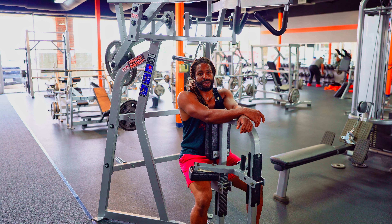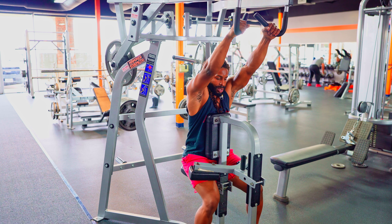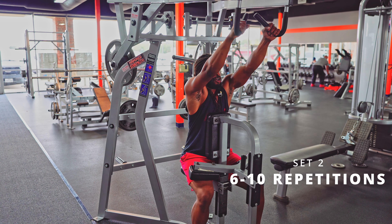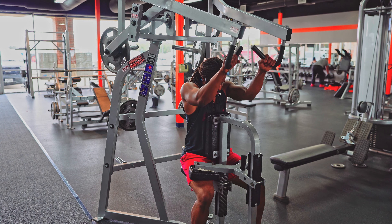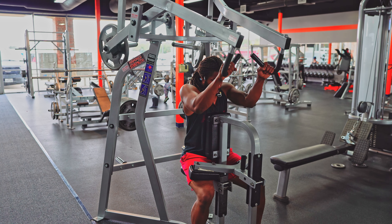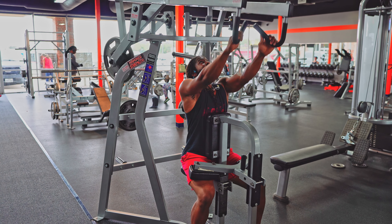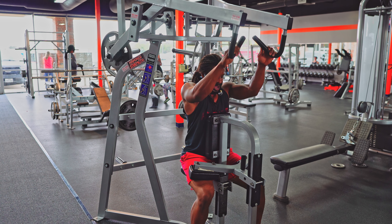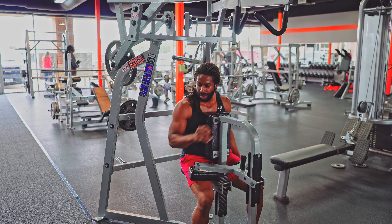I know I'll get to failure with just 45s because that first set was already tough, but we press on. I want to keep this pump going. Set two — working through three clusters, completing all reps through eight. Two sets down, two sets to go.